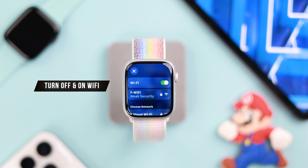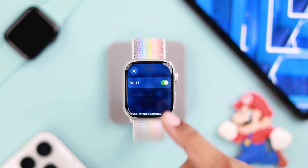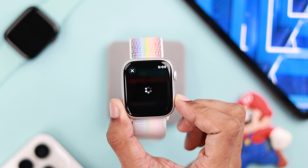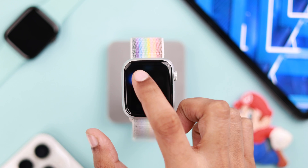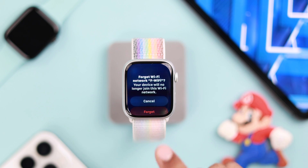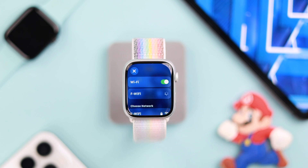First, simply turn off Wi-Fi and turn it back on, then check if Wi-Fi is working. If your watch is already connected to a Wi-Fi but you don't have internet, forget the network your watch is connected to, then reconnect to it.